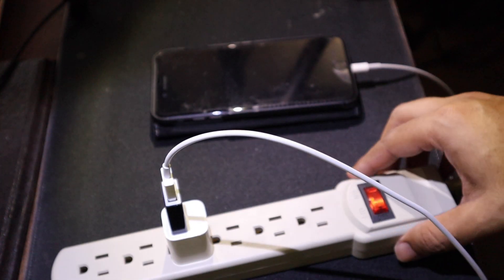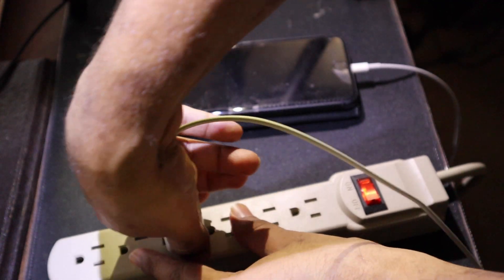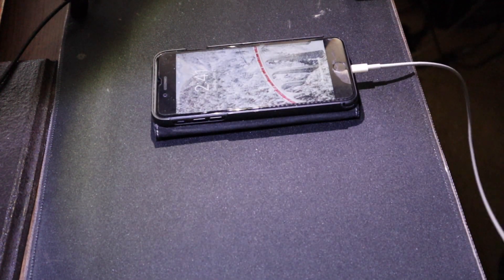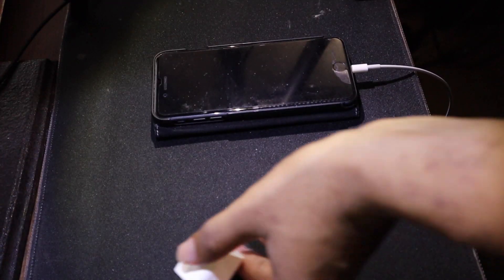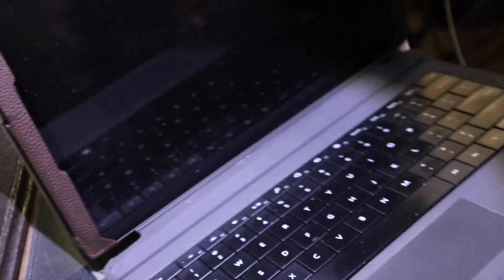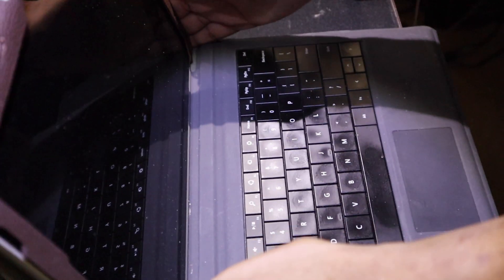Now to see whether the data blocker is actually preventing the flow of data, I'm going to connect my data blocker into a Surface Pro 7 laptop and see if there's any flow of data between both devices. I'll connect my phone's USB through the data blocker to my Surface Pro 7, and in the second case, without a data blocker. The expectation is that when I connect without the data blocker, the Surface Pro 7 should identify that my phone is connected and give me a notification; with the data blocker, it should not.